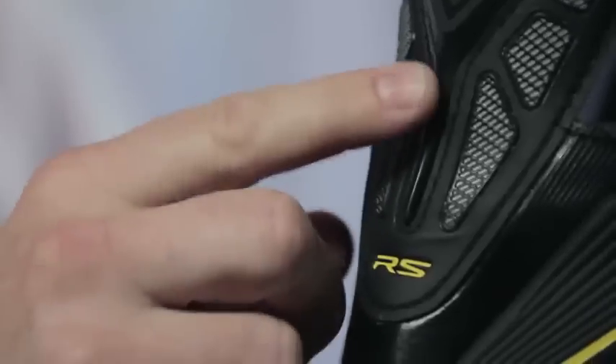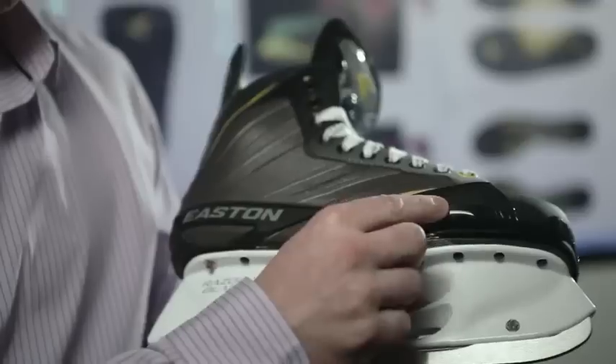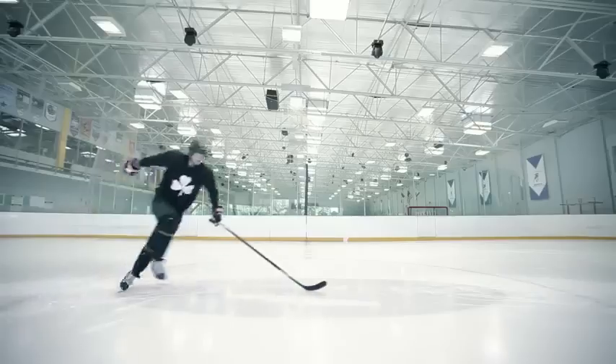Some of the other things that we looked at were the high wear areas on the skate. We've added a lot of injection molded pieces strictly for durability.